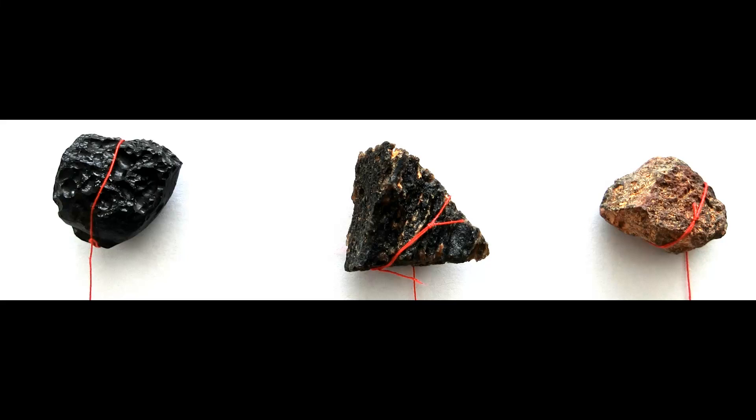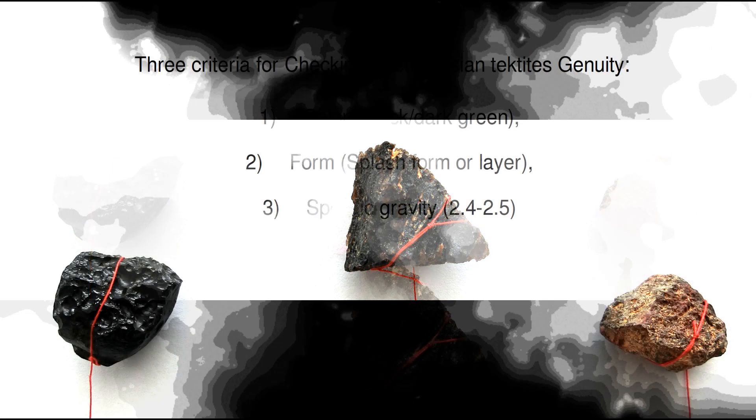I bought a box of tektites from a dealer in Neon province, in Vietnam. He stated that all were genuine Australasian tektites. How can one check if that is right?